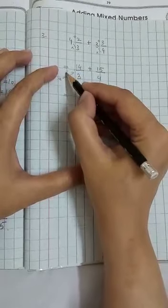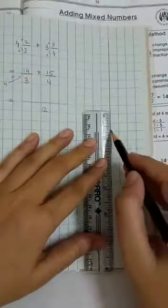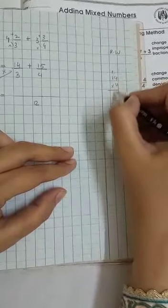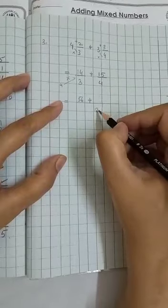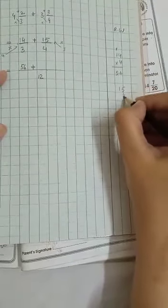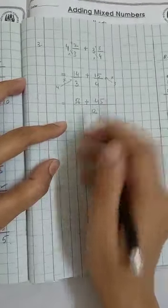Now we multiply by 14 using rough work. For the four-times table up to 12: 4 ones are 4, 4 twos are 8, 4 threes are 12. So we multiply 15 by 3, giving 45. We also compute 56 from the other fraction. Now we need to add 56 and 45 together.